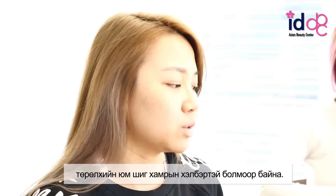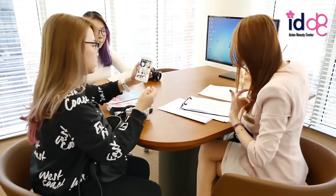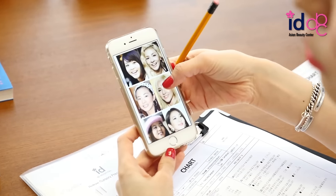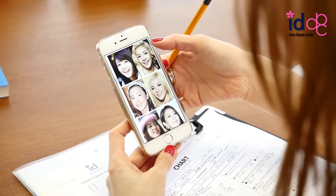Natural? Yes, I don't want to overdo it. Because I consider my nose bridge is not very flat. I don't want my nose bridge to be very sharp. I just want natural — a very smooth line here.